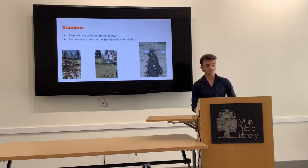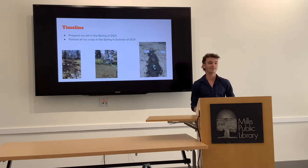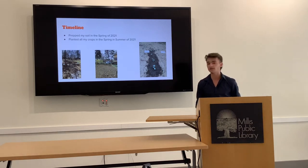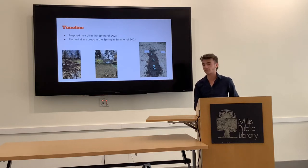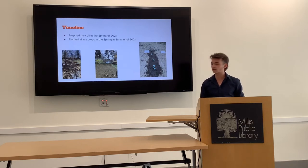My timeline: I started prepping my soil in the spring of 2021, during my junior year of COVID, so I had a lot of free time and went outside to garden constantly. I planted all my crops in the spring and summer of 2021 as well. On the far left I was putting down cardboard and leaves over the garden so microorganisms would eat up the grass and turn it into soil. In the middle, me and my friends added all the soil onto the now-dirt, which was really tough work. Finally, I planted my first row of broccoli around early May — a bit of a gamble since frost could still come, but it paid off.